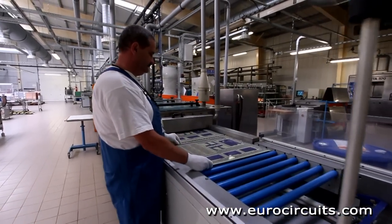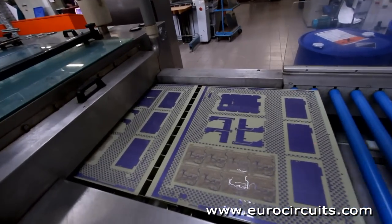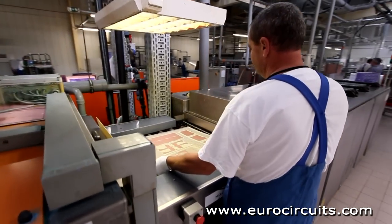You can see that EuroCircuits put several different designs on one production panel. That way we can make small numbers of PCBs cost effectively.